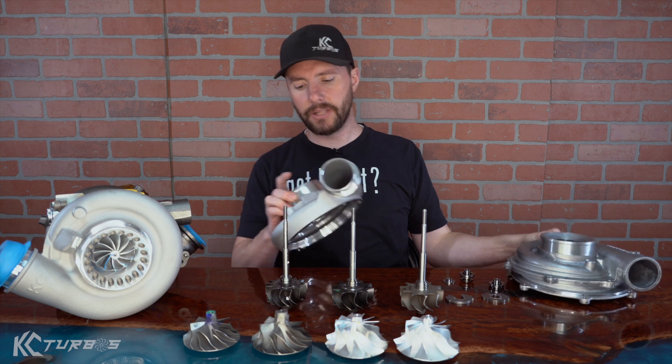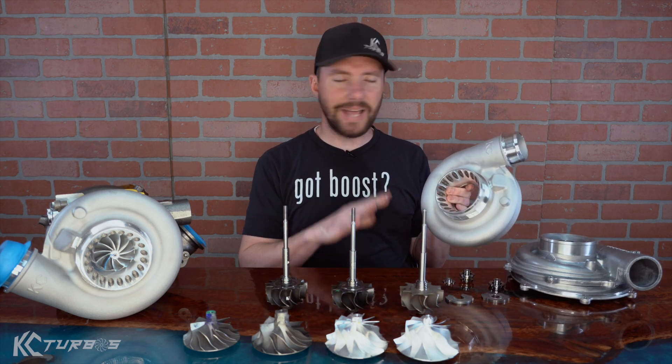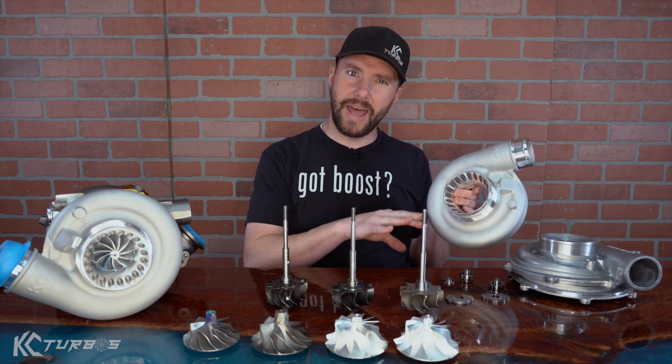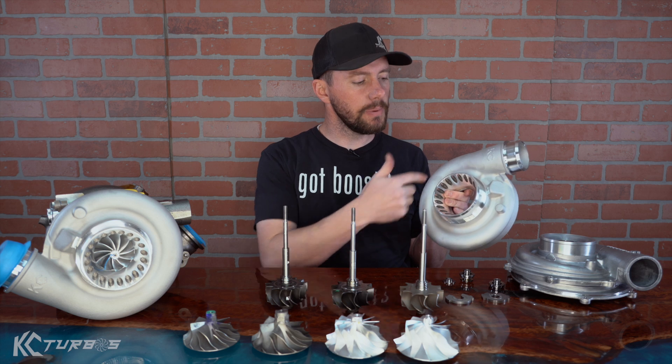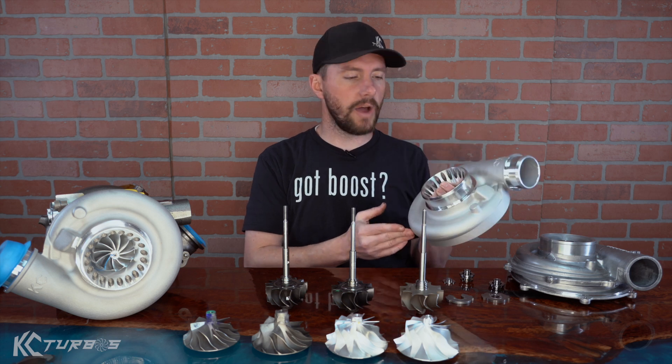We've got an upgraded KC cover, and that's a lot of what people recognize — they see this style cover and think of us. There are lots of copies. We had a generation before this that we switched, and a lot of aftermarket companies use now. There are even some people that have started copying this, putting them on some BorgWarner turbos and other things. But this is the original KC turbo cover for the 6.0.